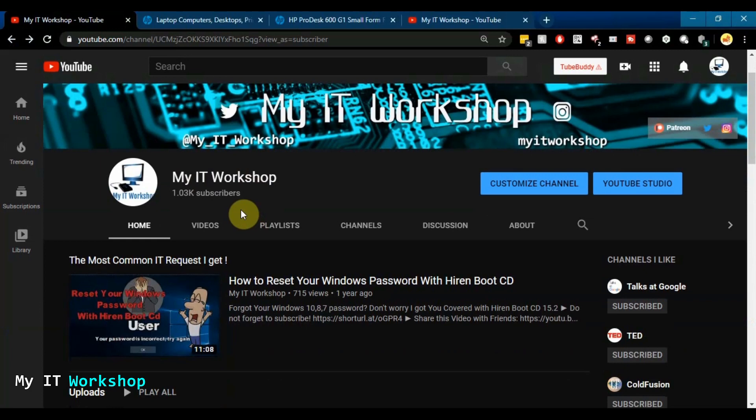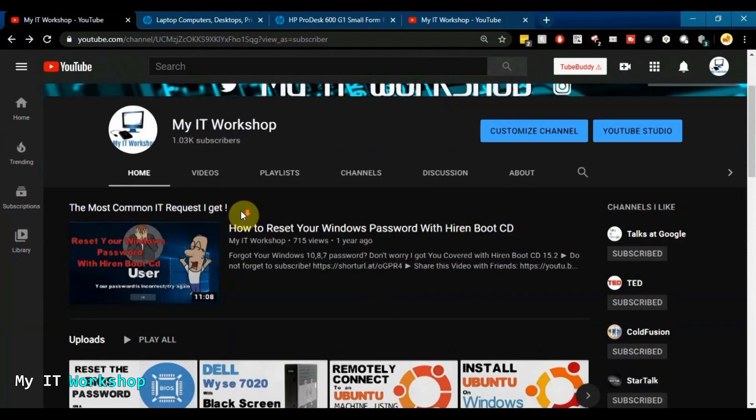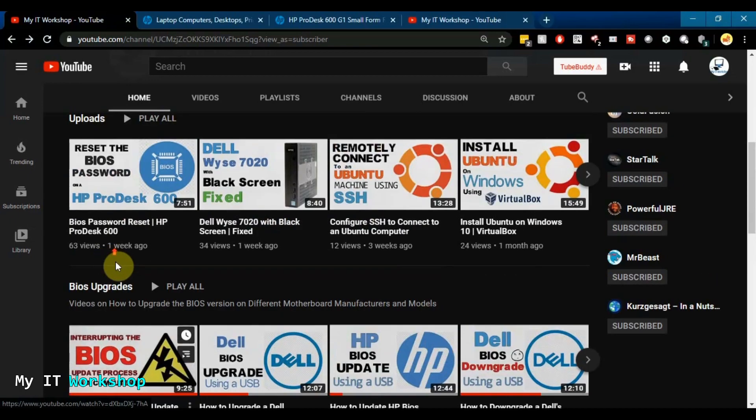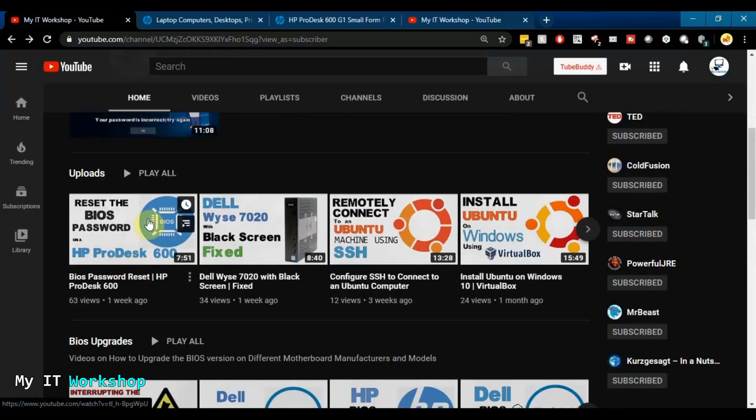Next, go to my channel, My IT Workshop. A few days ago the channel reached 1,000 subscribers — thank you very much for the support! I have a video called 'Interrupting the BIOS Update Process on a Computer' that I always recommend watching before any BIOS upgrade, so you know what happens if it goes wrong. I'll leave the link in the description below.